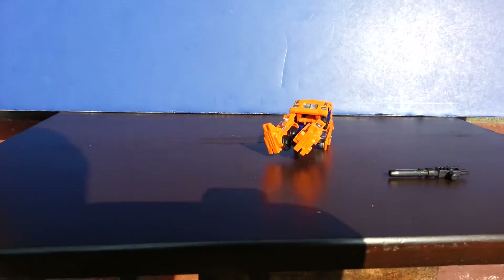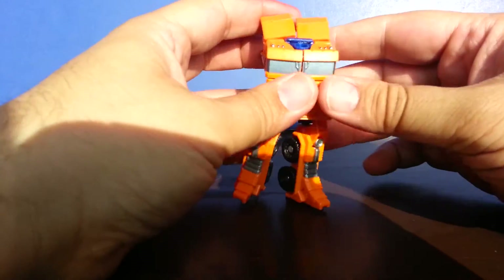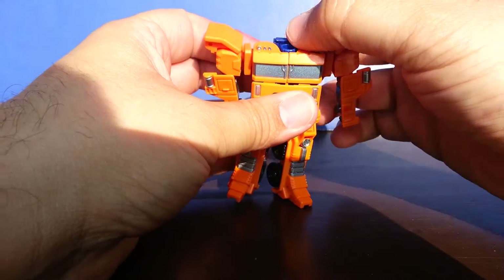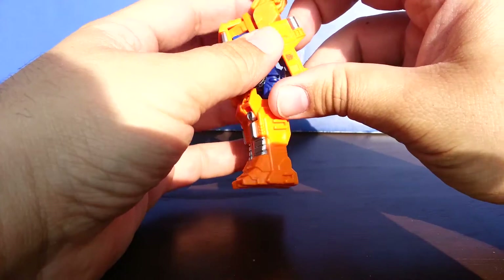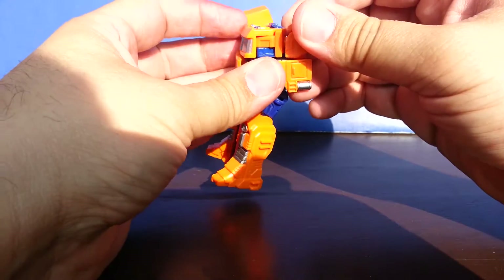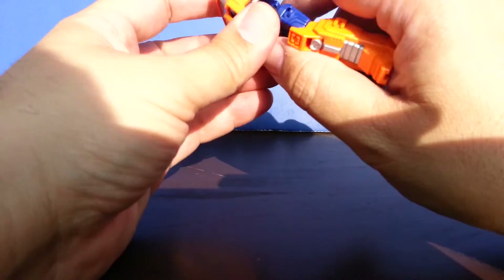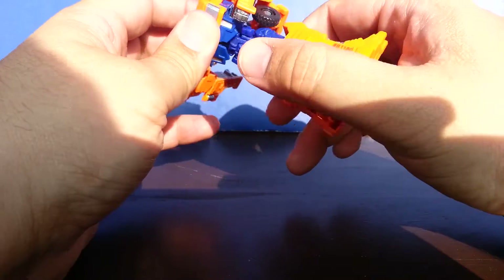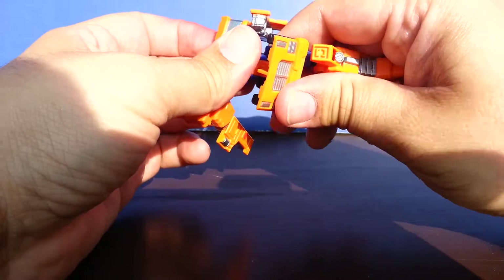I do not have nice things to say about this figure. Unless you happen to be a completionist, just forget this figure. It's horrible, it sucks. The Optimus Prime figure sucked, this one sucks. If the shoulders were different, if the feet were different, then it wouldn't suck so bad — then it would be decent. I'd go with decent, I'd be nice and say decent. I'd enjoy it more, but it doesn't. It just sucks.